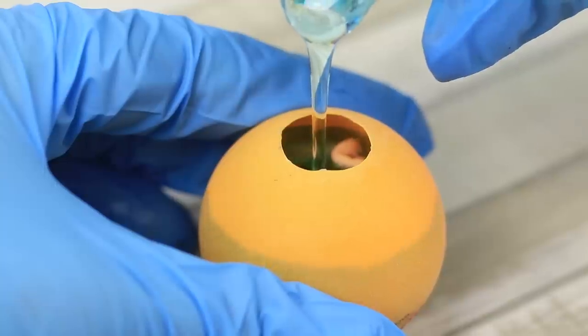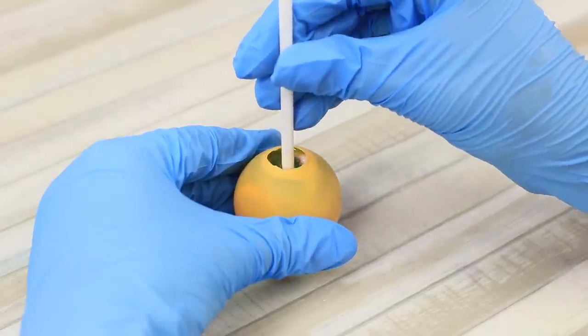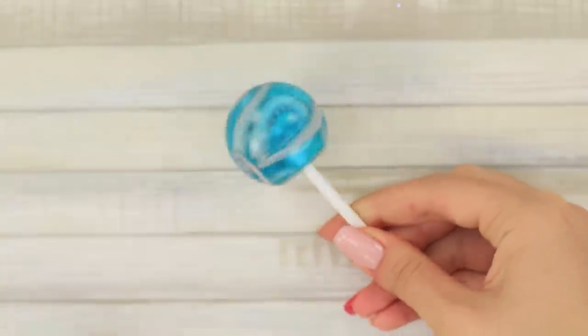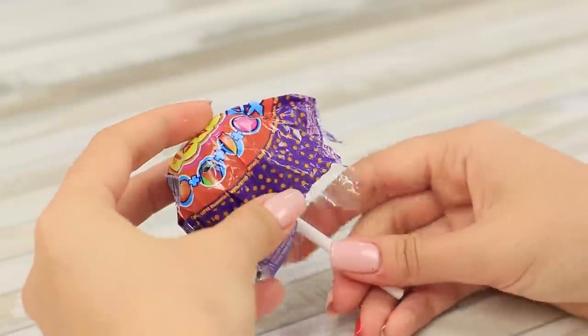Fill it with epoxy. Insert a drinking straw. Remove the mold when the epoxy hardens. Isn't it appetizing? Put a wrapper on the lollipop.